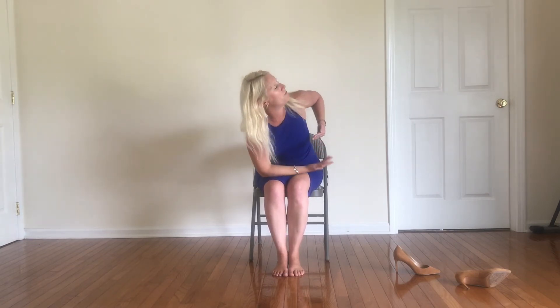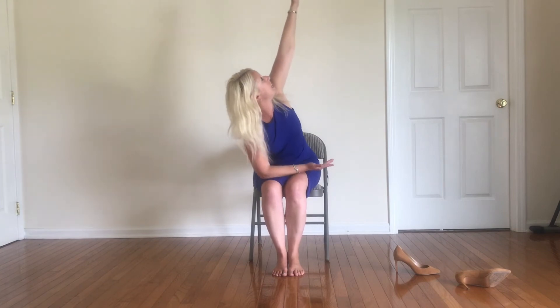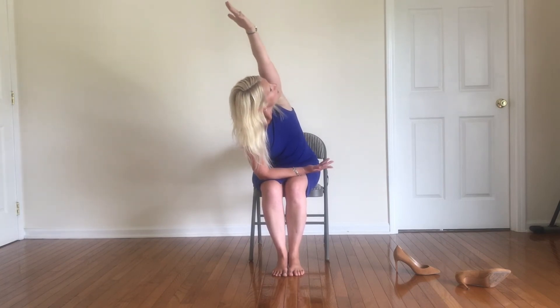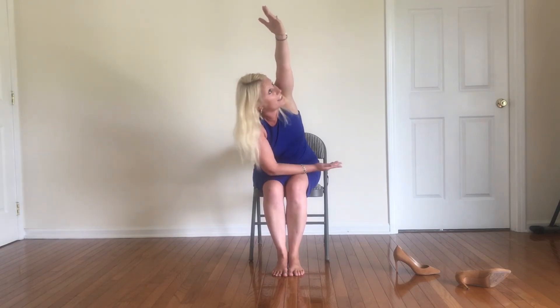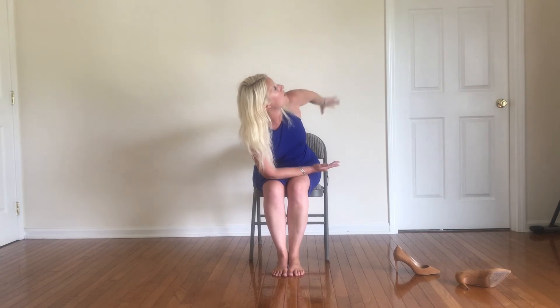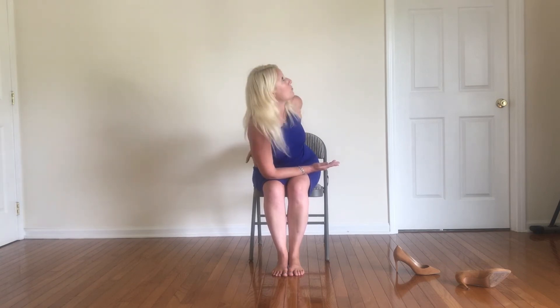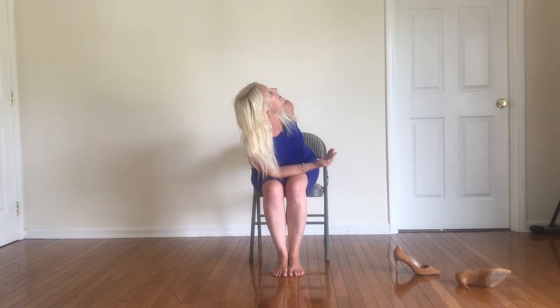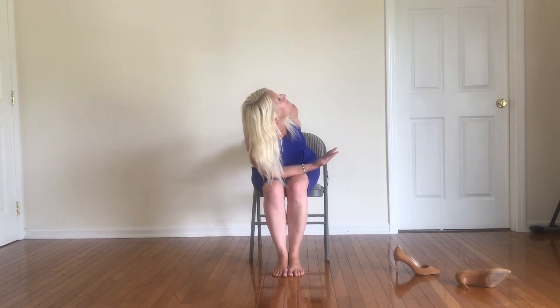Coming on up here. Let's switch it up — left forearm onto the thigh, right fingertips to the sky. Big breath here. Exhale, reach it up and over. Another option here — you can take a little bit of a bind. So you can bring your hands either to the low back or reaching for that left front pocket here. Just take a little bind here. And then come on back to center.